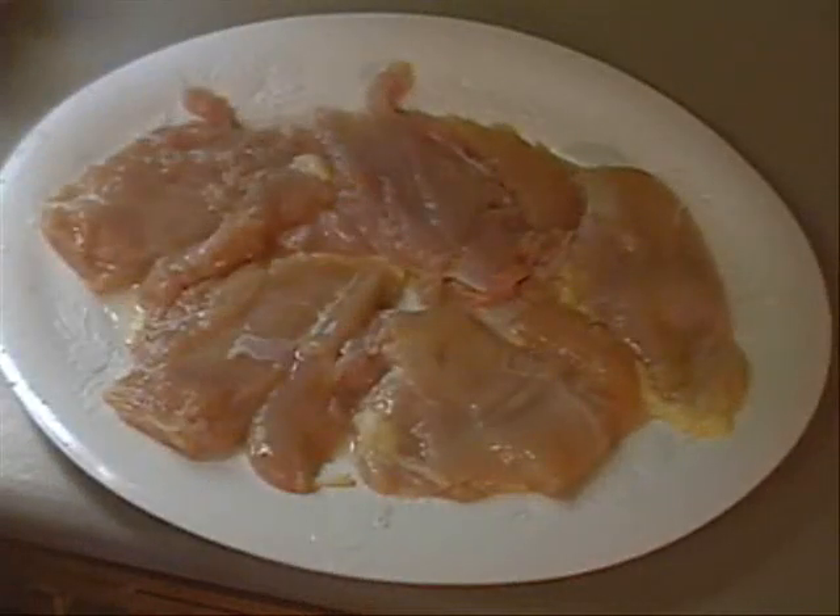Anyway, today I'm cooking something that I like to throw together once in a while. It is called fried chicken noodles with alfredo sauce. How can you go wrong? It's going to be wonderful. Just the boneless, skinless breasts, and I'm going to spice them up so we can fry them.